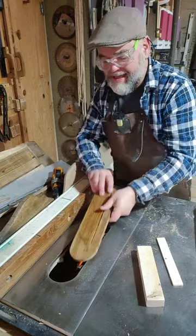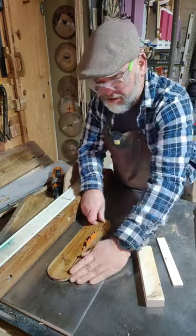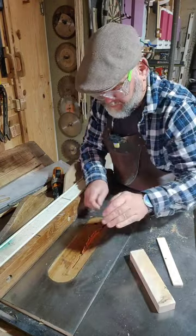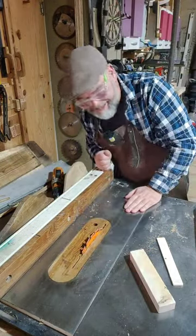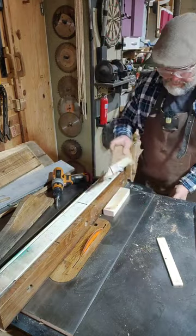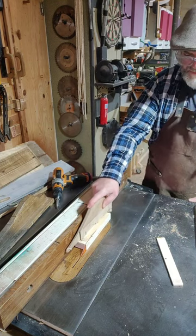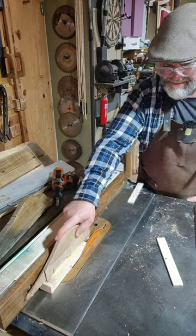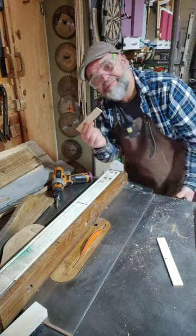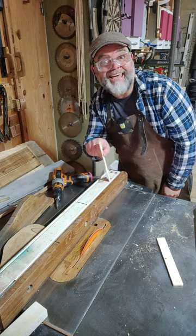So what you want is to make yourself an insert. I'll do a video on how to make one of these — it's really easy. I need a new one anyway. You need a zero clearance insert like that. So when you pass your wood through, it doesn't try to go down the side of the blade. You see?